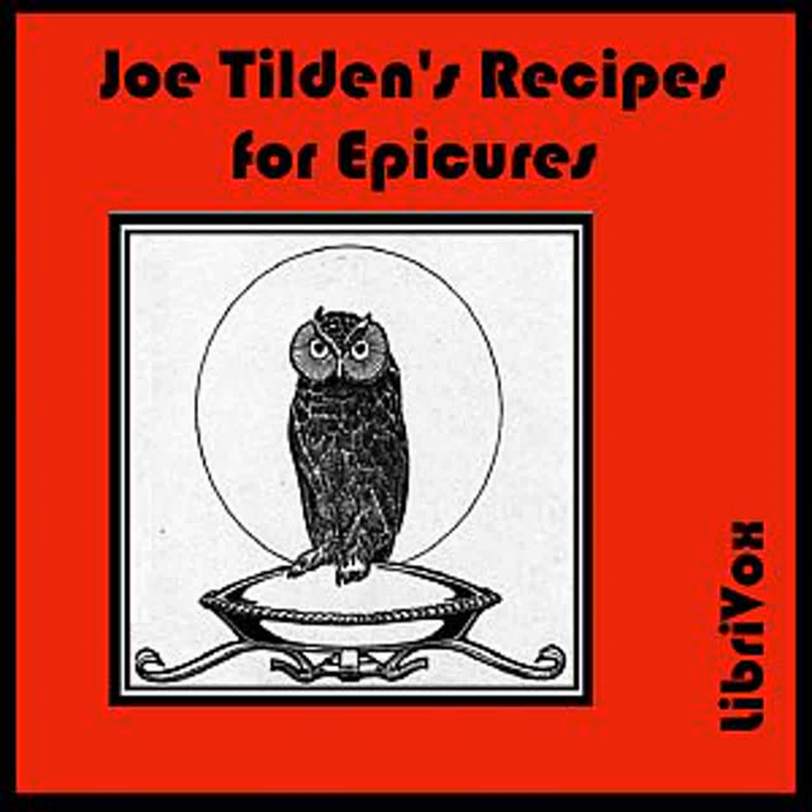Sweet Potatoes: Take six good-sized sweet potatoes and boil until nearly done. Then peel them and roll in melted butter. Lay in a buttered baking pan. Sprinkle with brown sugar and bake until done.